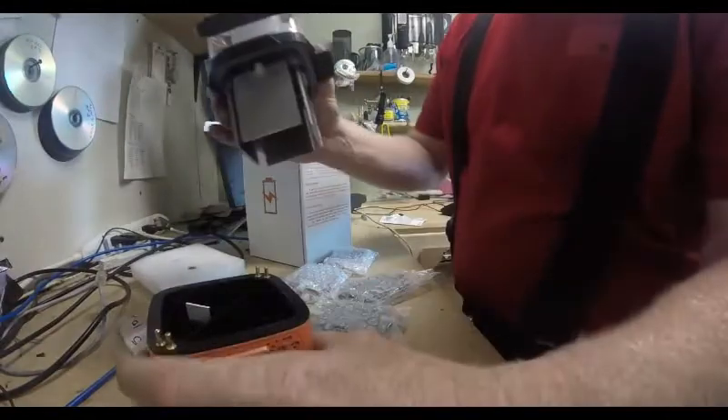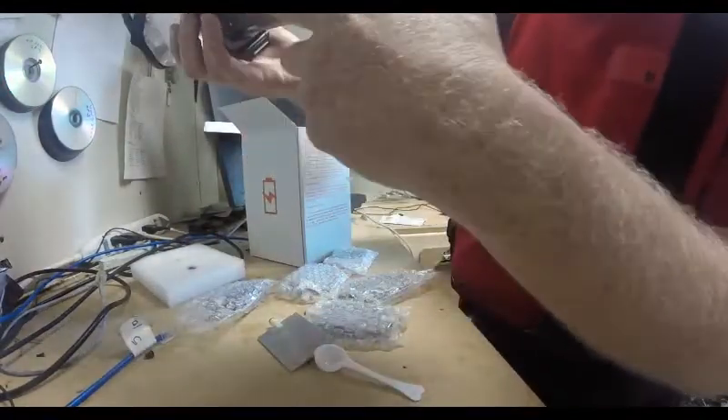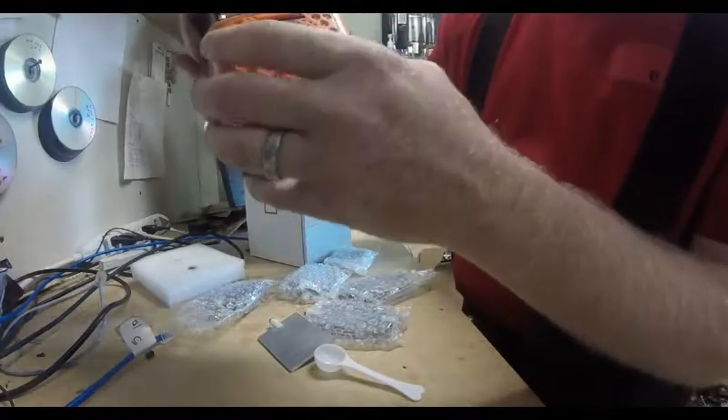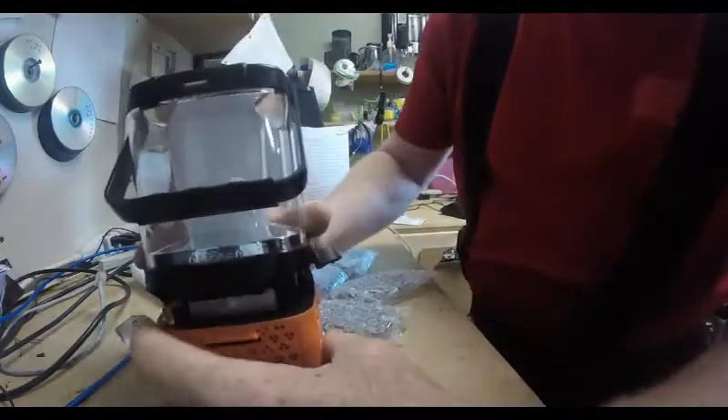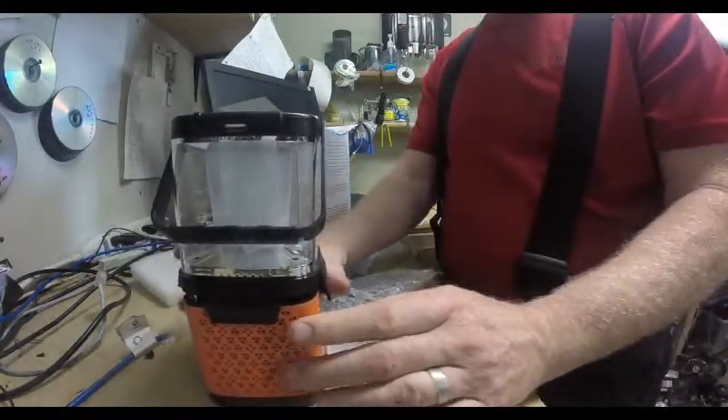So basically the saltwater goes in there and then you close it up. These are the connections and you just make sure these are lined up, just like so, and close it up. Now if you're using saltwater that you're making, you've got to make sure the salt is dissolved — so you shake it up, or you make the saltwater previously and then pour it in.